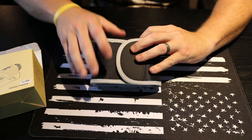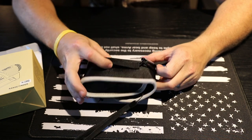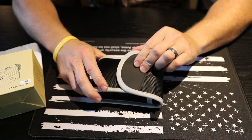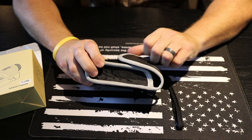It comes in this nice carrying case with a carabiner on the back and a belt loop. The case has a nice magnet that closes very sturdy and very quickly.